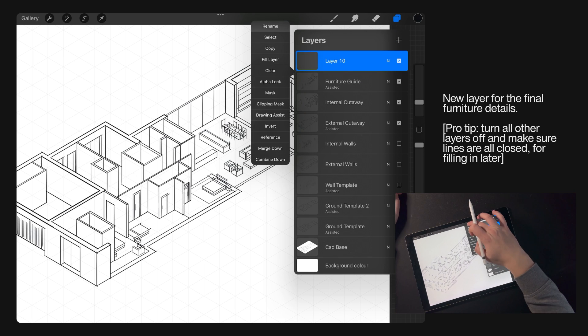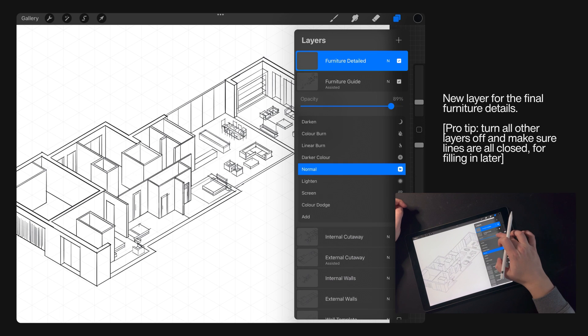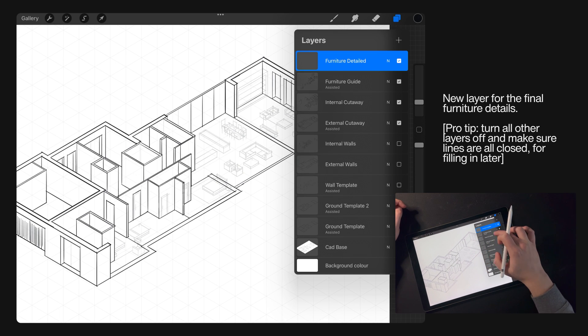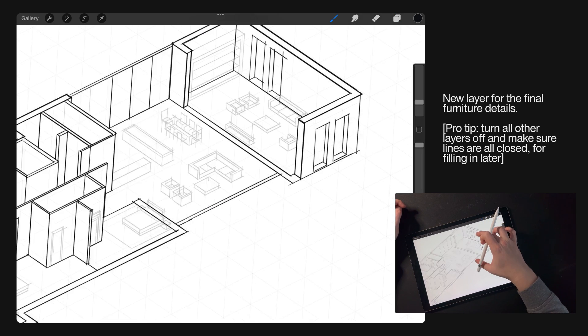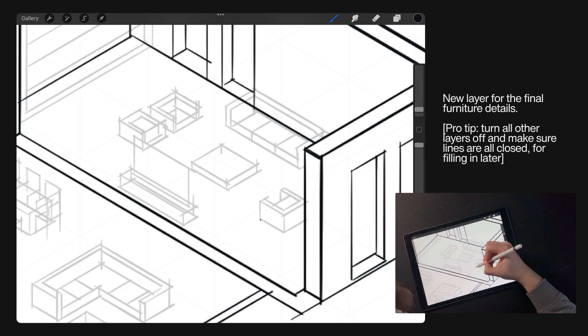Create a new layer for your final furniture details. A pro tip as we start to move into the fill section: make sure that all your different layers and all the line work are in closed loops, so that when we fill in zones Procreate recognises them.